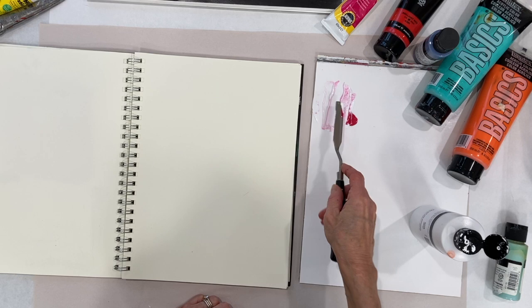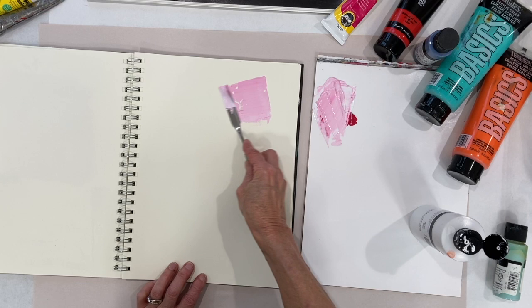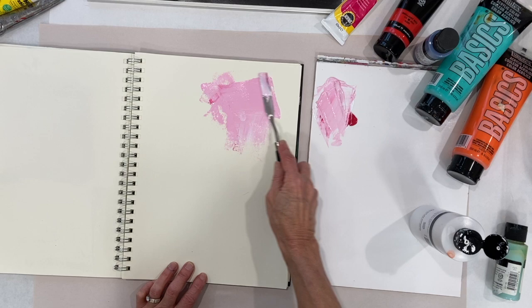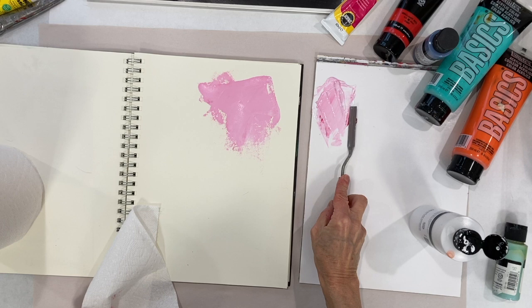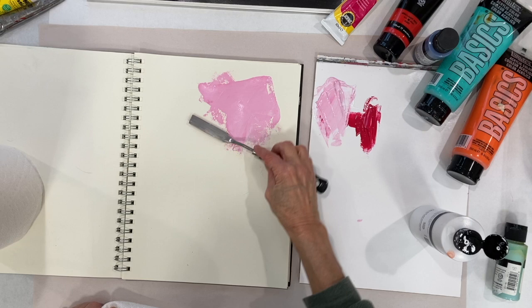So if you're just testing your colors, you can just apply them with the palette knife if you want. It's good to have paper towels handy. Let's just see what this color looks like on its own — it's called Permanent Rose.